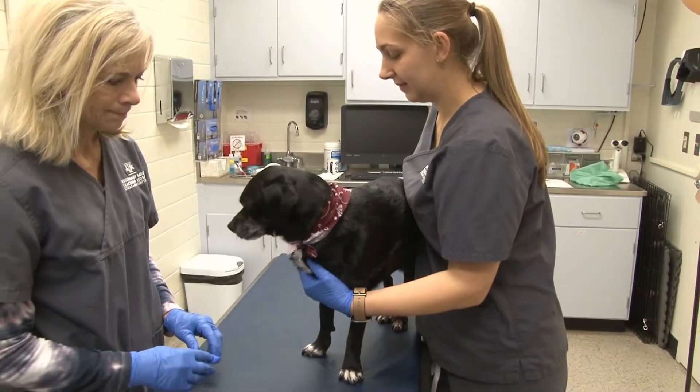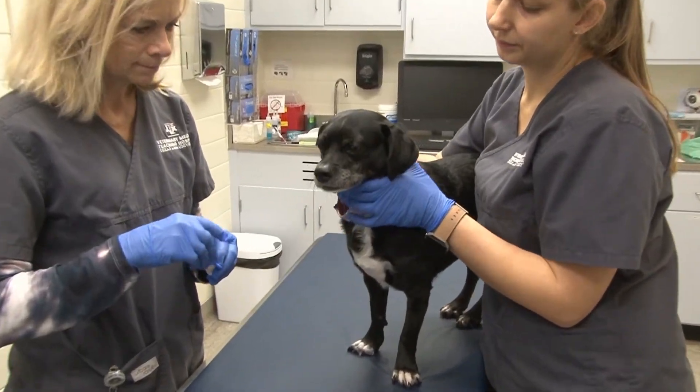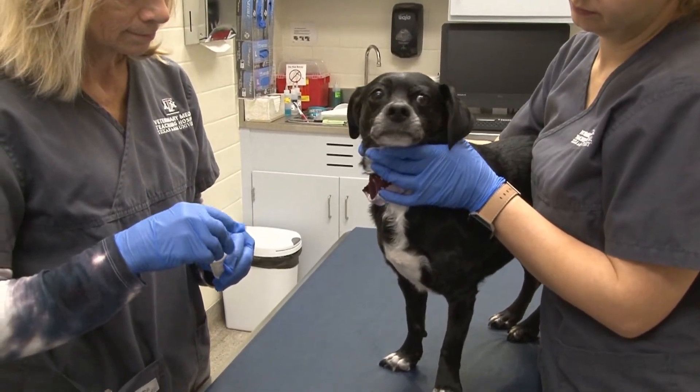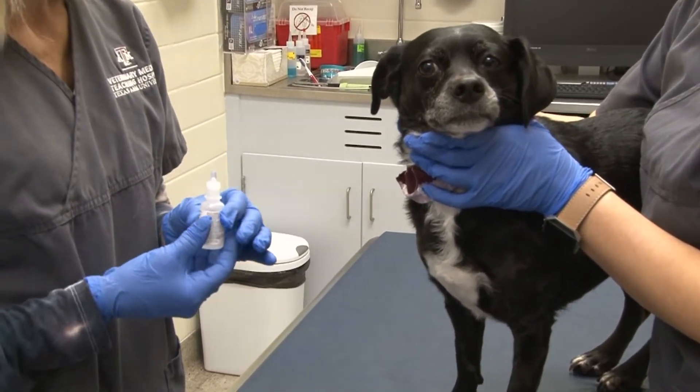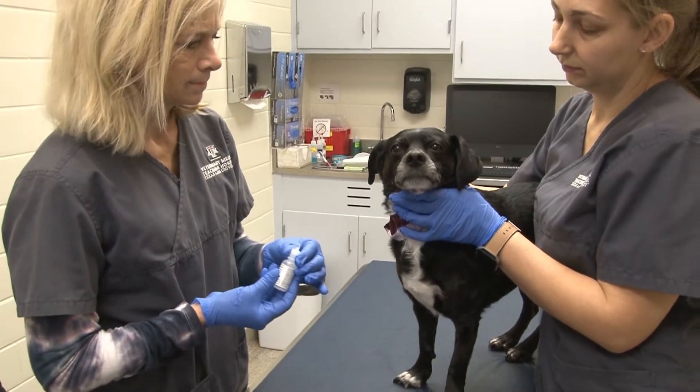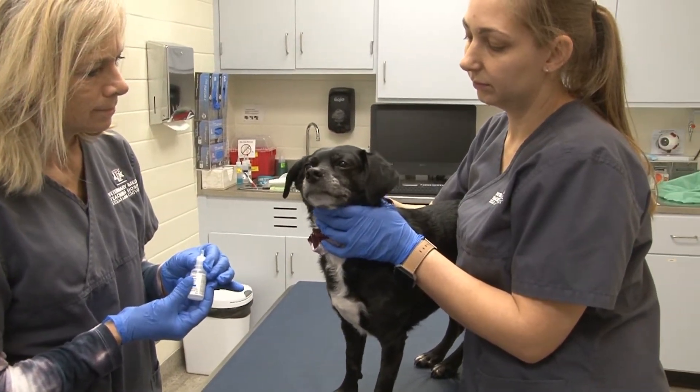The technician is now going to open the ophthalmic medication prior to opening the eyelids. She's going to make sure she understands the amount of medication to give. After she opens the medication, she's going to place the cap on a clean surface.